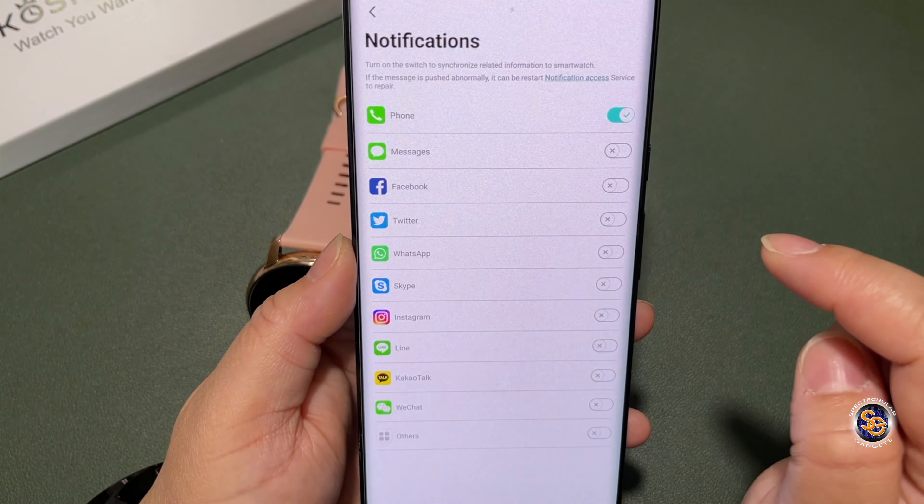Swiping up from the bottom is where you get your notifications. I'm receiving a phone call on my phone, which is notifying me on my watch. I can silence it by pressing the yellow button — the phone will still ring but the watch stops notifying me. Pressing the red button sends the caller directly to voicemail and stops the phone from ringing. And to answer before you ask — no, you cannot take calls using the watch.